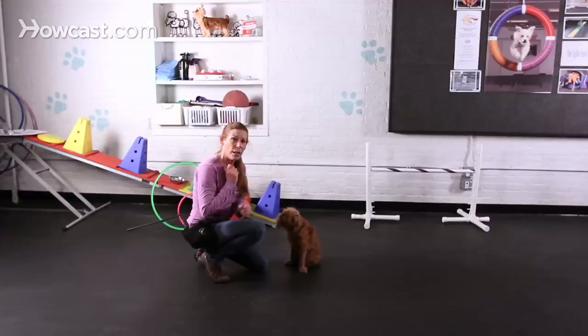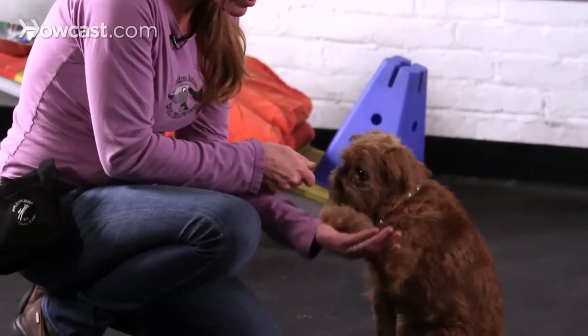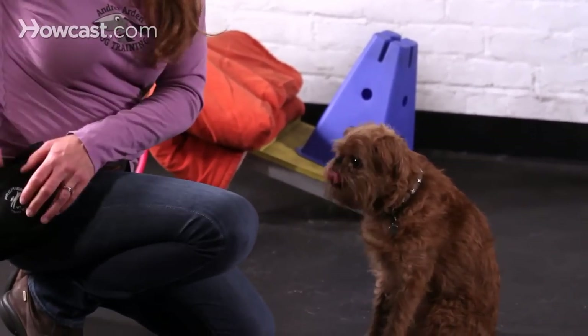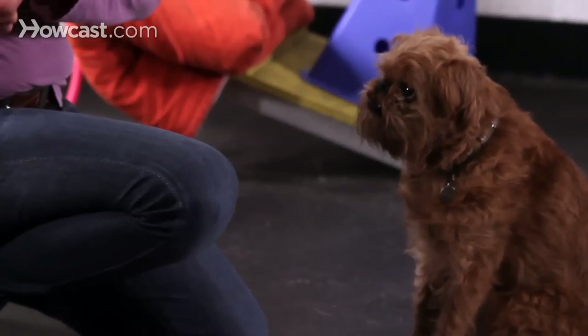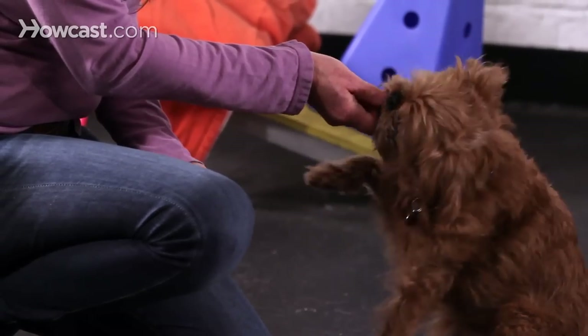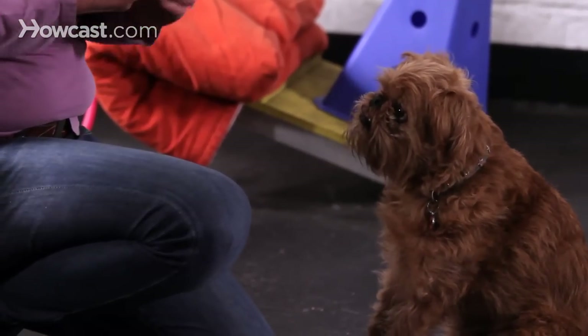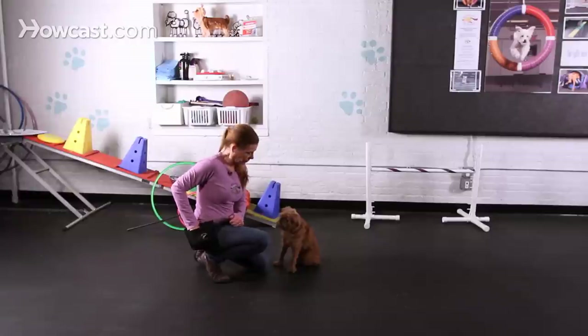Chances are if he can't get the treat out of my hand, he's going to try to bat it out of my hand. I'm going to have my other hand ready. The minute he brings his paw up and makes contact with my hand, I mark it — yes — and then I reward it. And then I want to fade out the food.